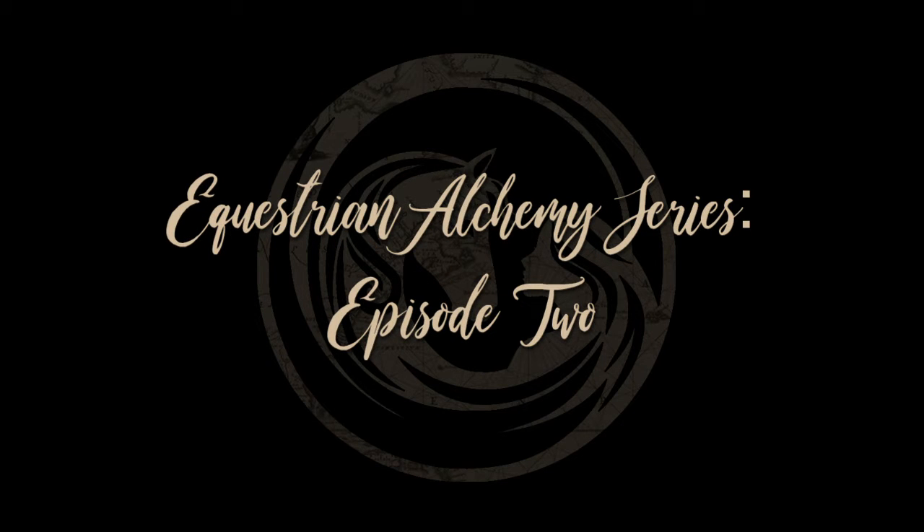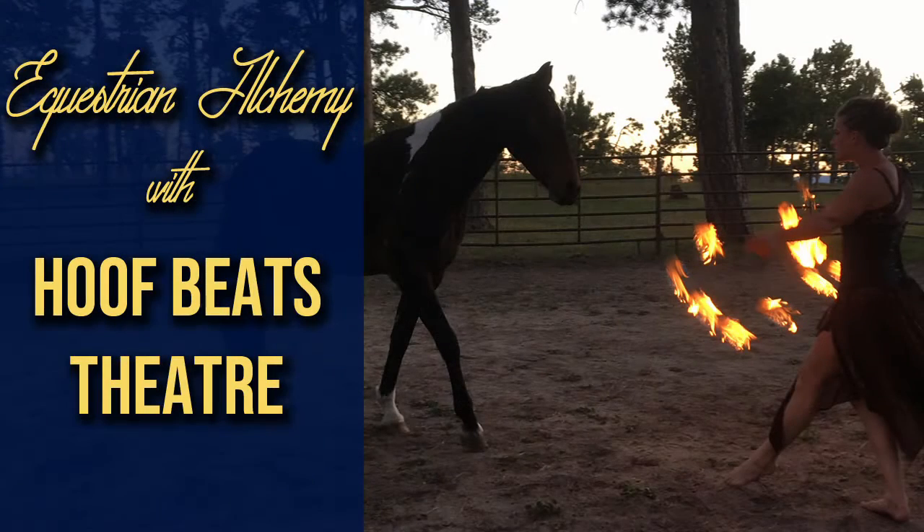Hi everyone, welcome to video number two of Equestrian Alchemy. Today I wanted to break down the volte a little bit more. The volte is basically a turn on the haunches — a pivot, whatever terminology you're used to — done at liberty. I'm going to go through the process, show you what it is, and then show you the breakdown of how to get there.